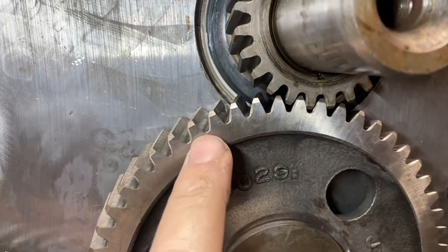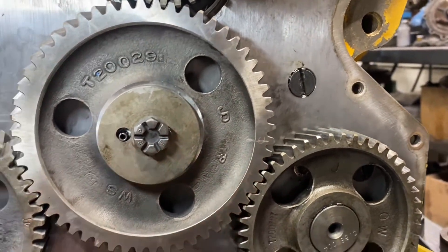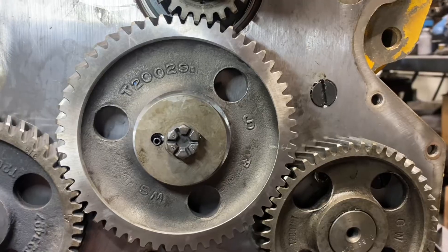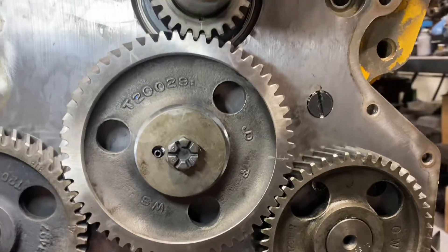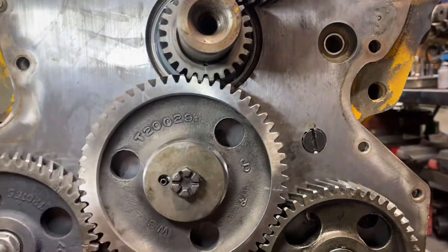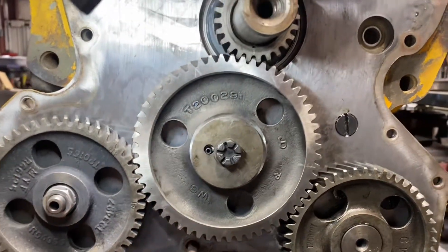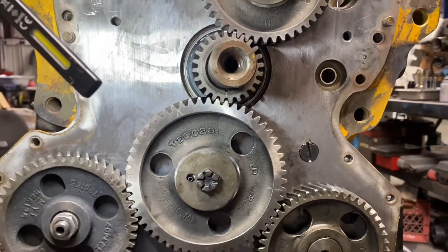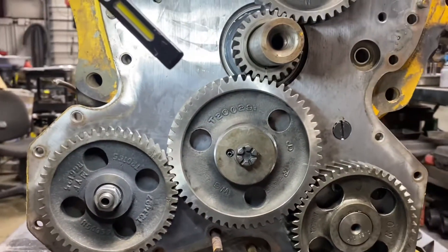This engine was rebuilt before — you'll see somebody put some handmade markings in here, which is okay if you don't know the proper procedure or don't have the correct John Deere tools. If you mark it assuming the engine ran and put it back, it'll be fine. But we have the correct tools to do it the way John Deere wants.